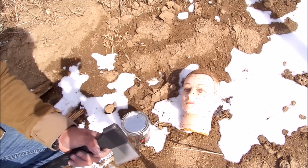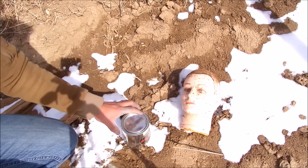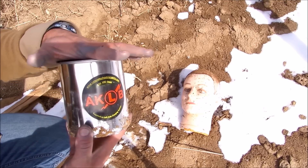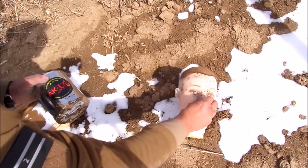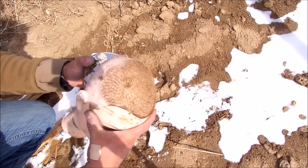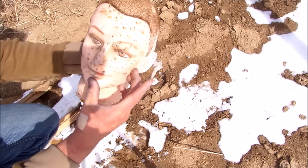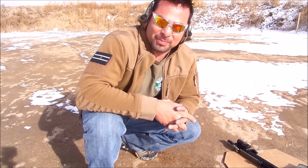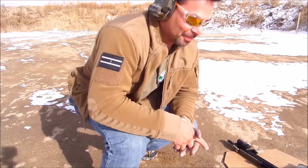Something else that will help you get even more pressure out of this binary target is to wrap it with duct tape — that'll give you even more pressure buildup before it goes off. We're going to go ahead and put it inside the zombie head now, go back to about a hundred yards, and shoot it right between the eyes and watch this thing go off. Let's blow this thing up — that's why we're here, let's light it up.